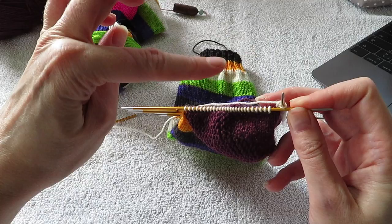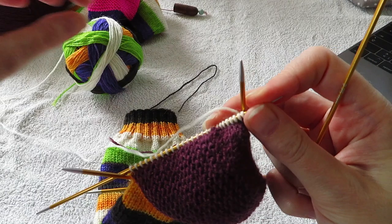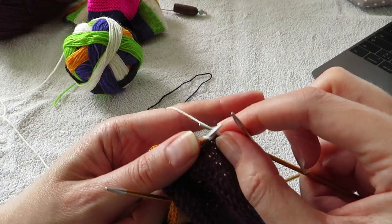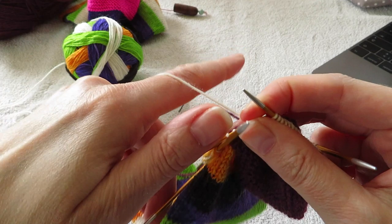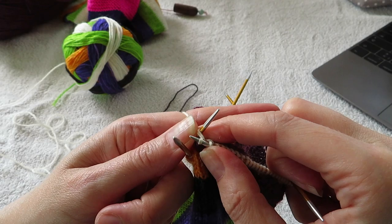I'm just gonna do one row of that and show you. So I'm gonna do the first decrease on my gusset now. I knit across these 26 stitches until I have 3 stitches left on my needle — so I knit 23. Now I have 3 stitches left here, and then I do knit 2 together, and knit 1.